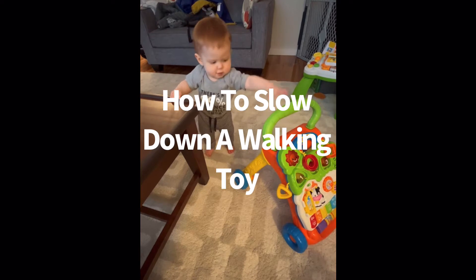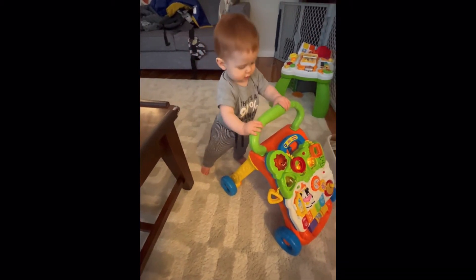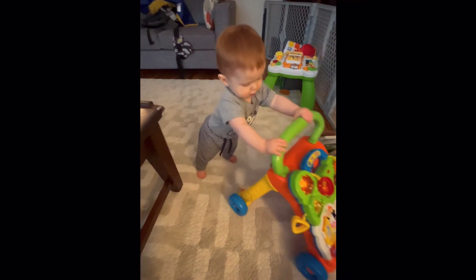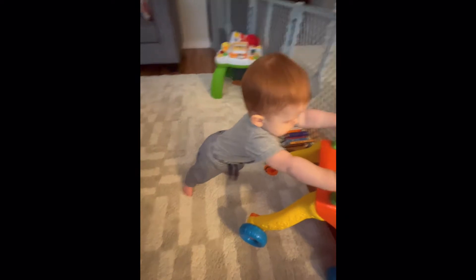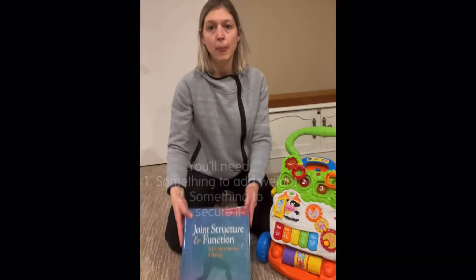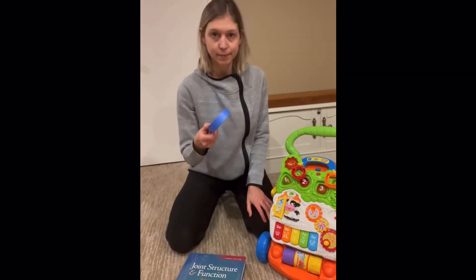Baby walkers and push toys are often too lightweight for new walkers — they end up pushing them too far out in front, or can fall with them. In this video, I'll show you how to slow them down. You'll need something heavy to add weight and something to secure it with.